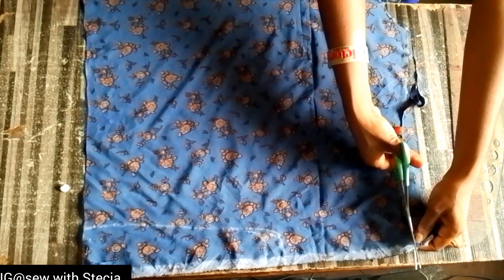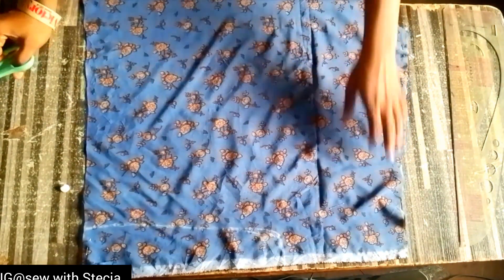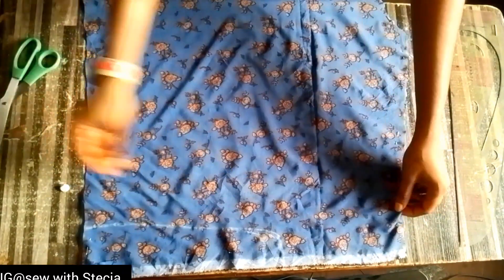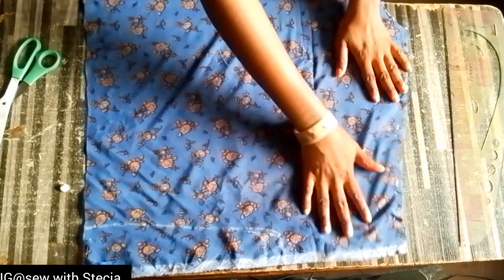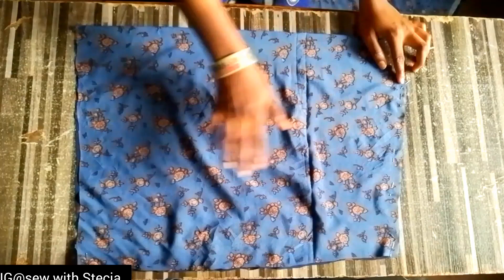After cutting it, this is what it is looking like. Now I'll go ahead and pin this down before taking it off the table, just to keep it in place. Now I'm done pinning it down and you can see what we have. I'll bring the front piece that I'll be working with — this is the front piece and I'm arranging and folding it well.